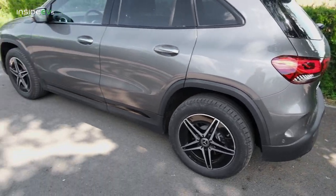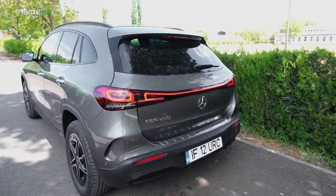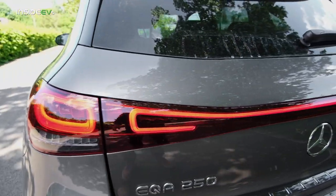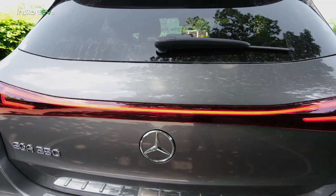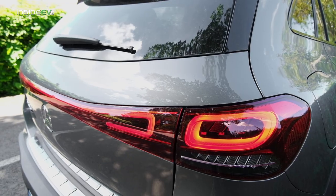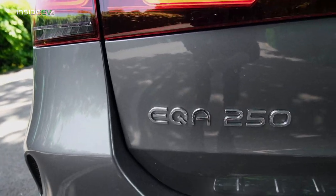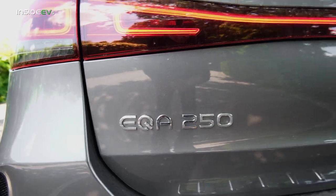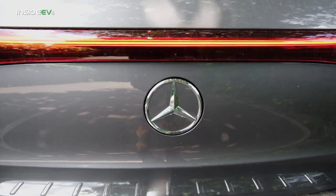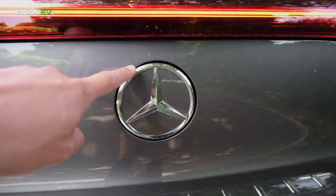Moving to the rear, it really does look like a GLA, until you see the light bar. This is its biggest distinguishing exterior feature — the light bar extends all the way around the rear of the vehicle and gives it quite a distinctive look. This is the EQA 250, the base front-wheel drive model. Because Mercedes put the light bar here, it had to relocate the badge, which is also now the trunk release.